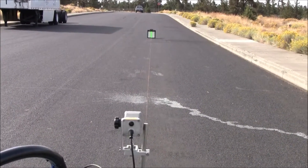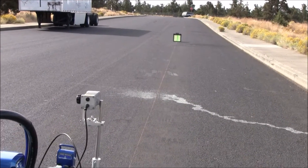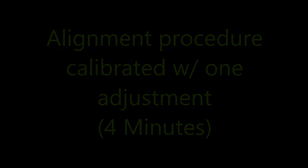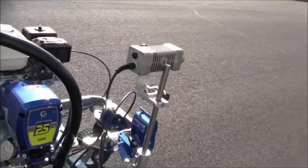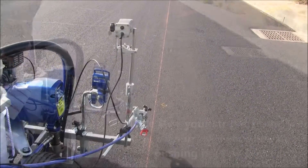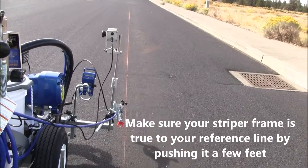I'm going to back up and create an error so that you can actually see how to calibrate this unit. We're going to go back to the starting point again and do it over. We're going to go through the calibration procedure again — same situation, about 100 feet. I'm going to walk my machine along the line, make sure it's parallel with the line. Okay, I'm pretty good there.